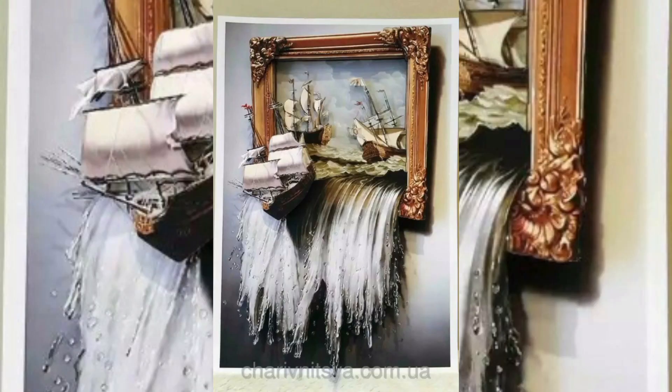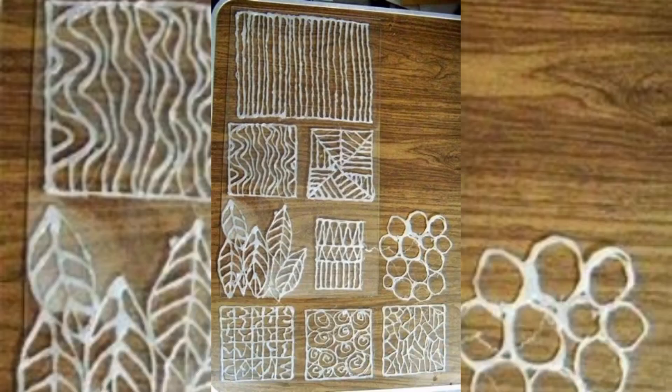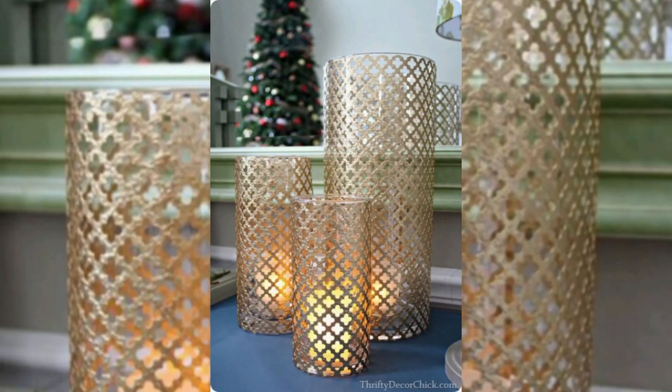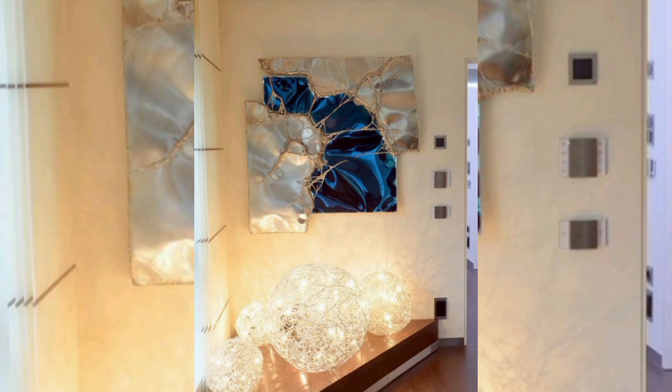Have you ever wanted to create custom artwork that truly reflects your style? With a hot glue gun in hand, you can bring your imagination to life. Transform the mundane into the extraordinary with hot glue designs. Picture this: plain candles, vases, and even rocks can become pieces of art.